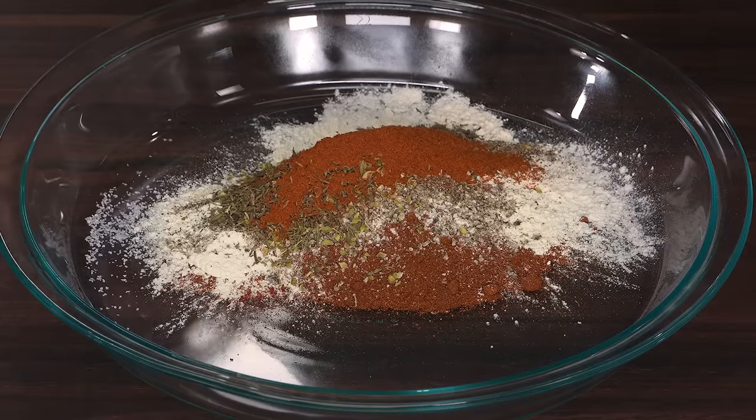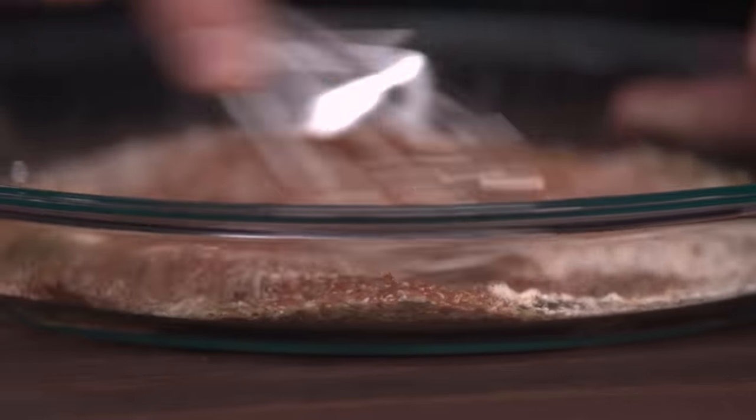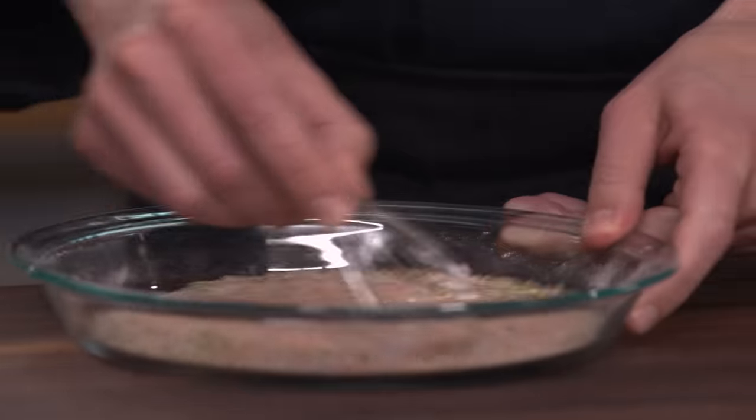I'm going to use the whole teaspoon of cayenne, but you can absolutely pull back if you want less. I like it spicy. Then you just use your whisk to combine this in a nice pie plate. It's great that you're controlling the spice levels instead of buying something pre-made. You can pick the ingredients you want — get a good brand of Spanish paprika and you can make something a lot nicer.